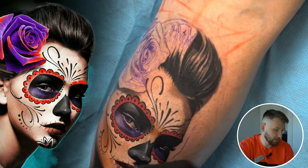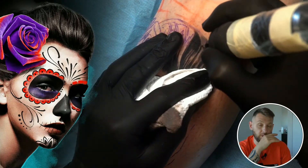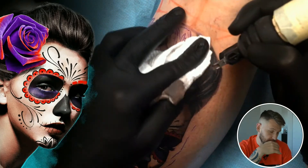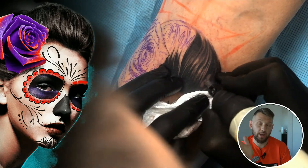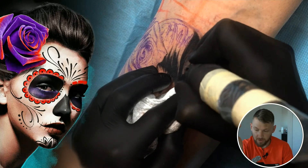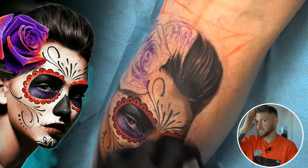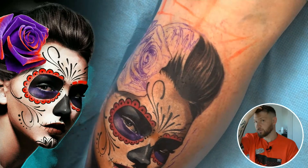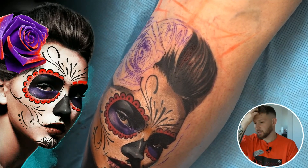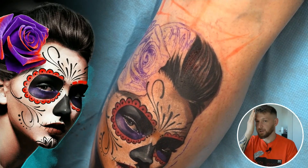Everything that plays a little bit behind the focus area, behind the first plane — I use the mac and try to very quickly blend it. I don't try to show any really detailed sharp lines or anything like that. Everything that is here is a little bit more blurred, and everything that is on the central line of the face is going to be more sharp and detailed. Everything going kind of behind it is going to be more blurred.